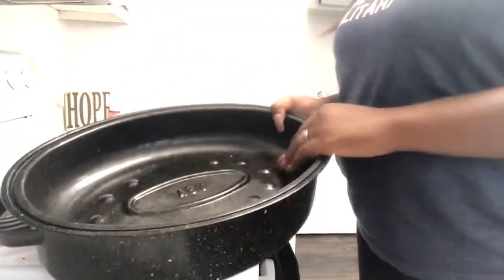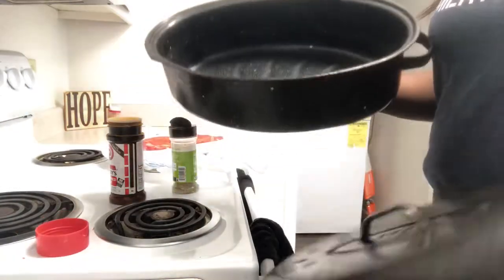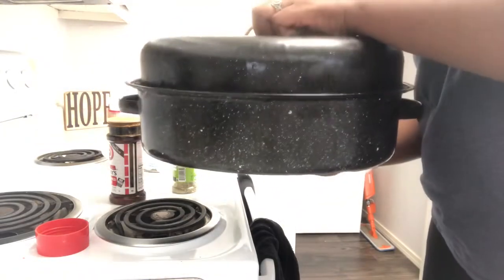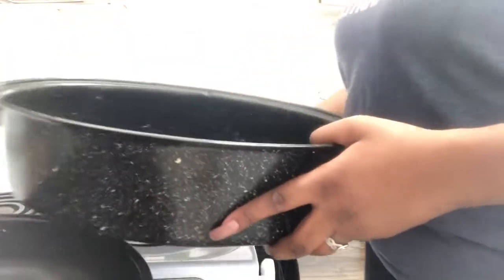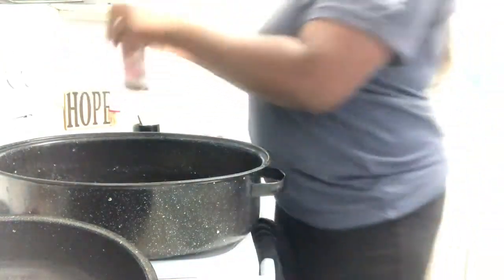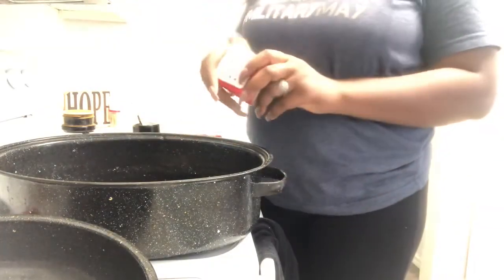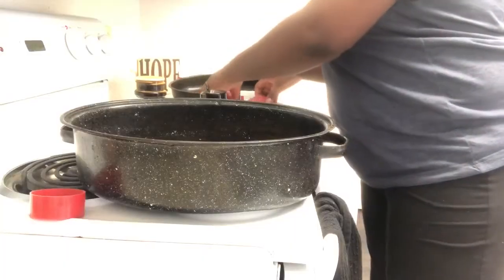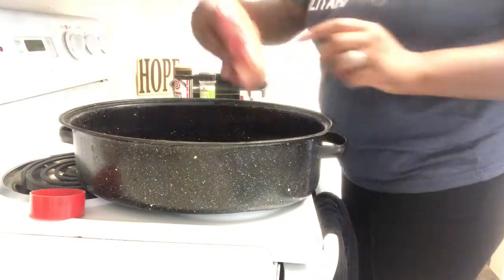All I did was preheat my oven to 400 degrees. I got my crock pot — my old school crock pot, grandma's crock pot — and I'm going to be cooking it in here for about four hours, then start checking it after that. I'm also adding a little bit of seasoning salt to the very bottom of the pot and a little bit of black pepper, because when the meat is cooking and the seasoning starts to soak up in the grease, it can pick up all the extra seasonings too.